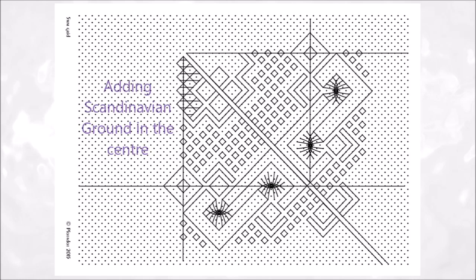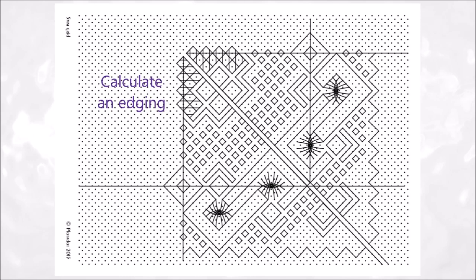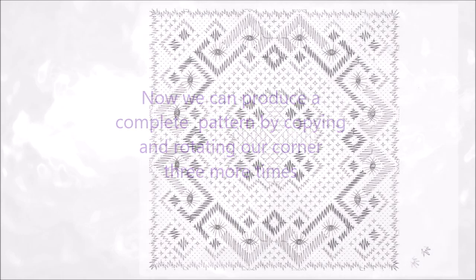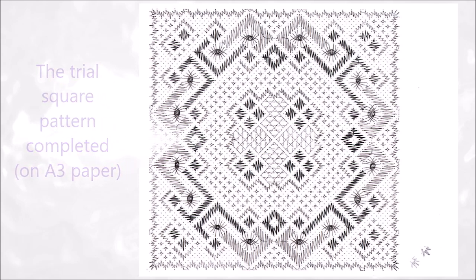And here adding Scandinavian ground in the center. Now we can calculate an edging. Here are two options, but leaf through all your books of Torshon and you can find many others. And then we can draw in the working lines for the trails. Now we can produce a complete pattern by copying and rotating our corner three times more. So this is the trial square pattern completed on A3 paper, but I did run out of space for an edging.